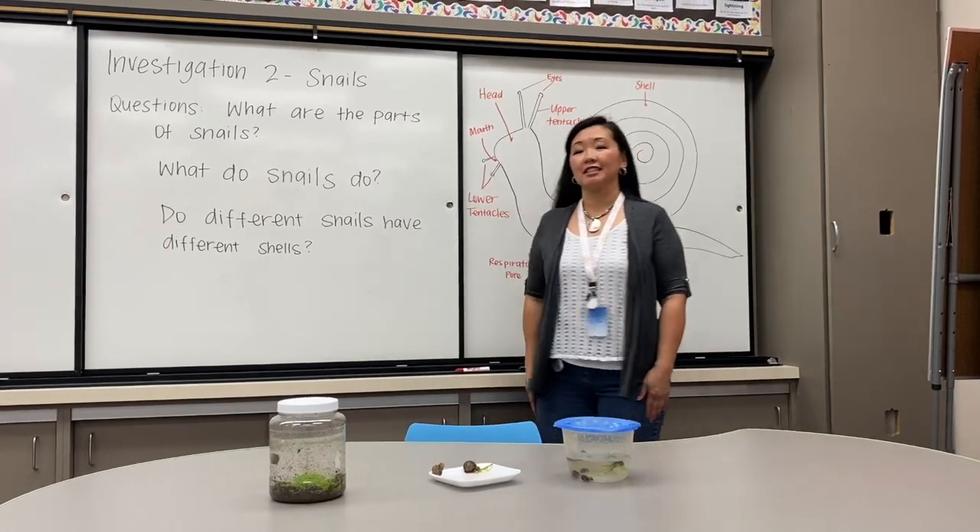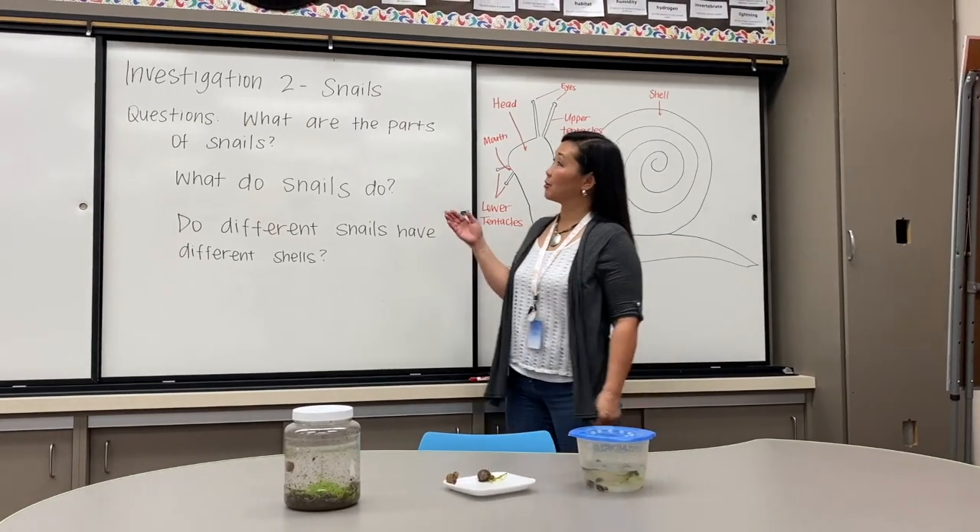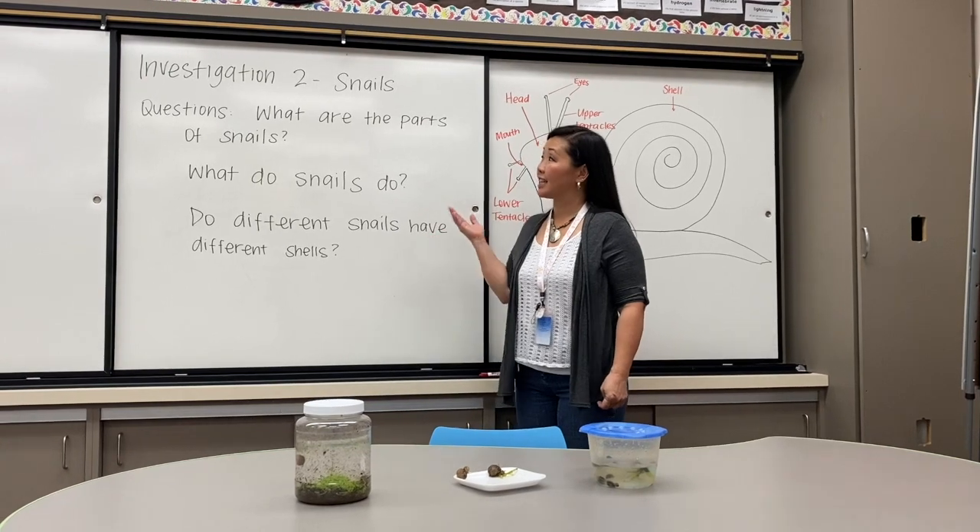Hi everyone, Ms. Patsy here at Castile Innovation Lab, and today we're going to be investigating snails.